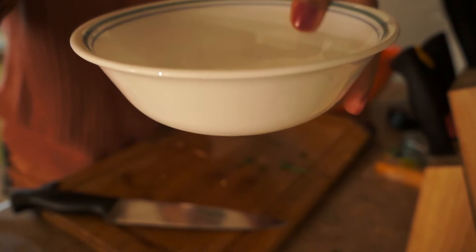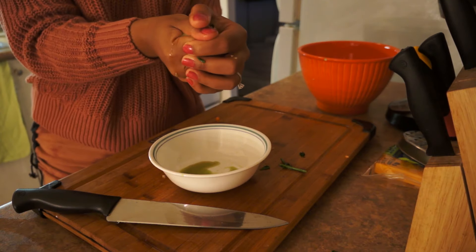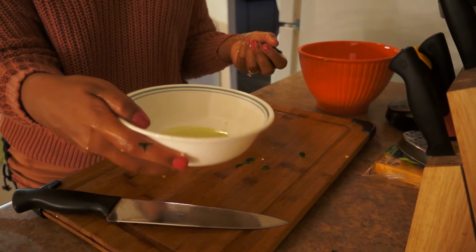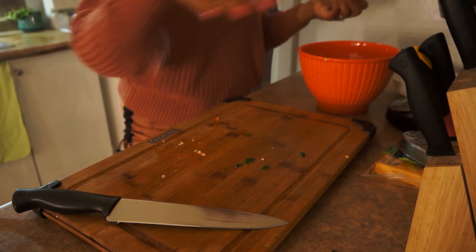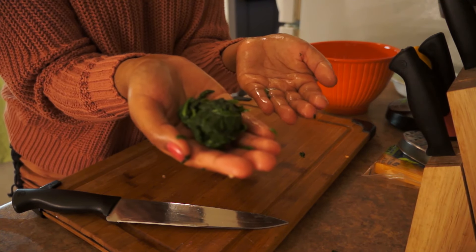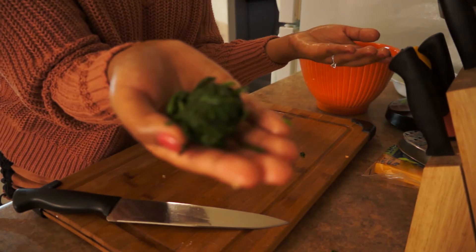If you guys don't do this, your dip is going to be very, very moist and watery, and you don't want that. I'll keep squeezing and show you what it looks like. That's the liquid that came out of the spinach. I'm left with literally that much — you guys remember how much I started with? About one and a half to two cups, down to this.